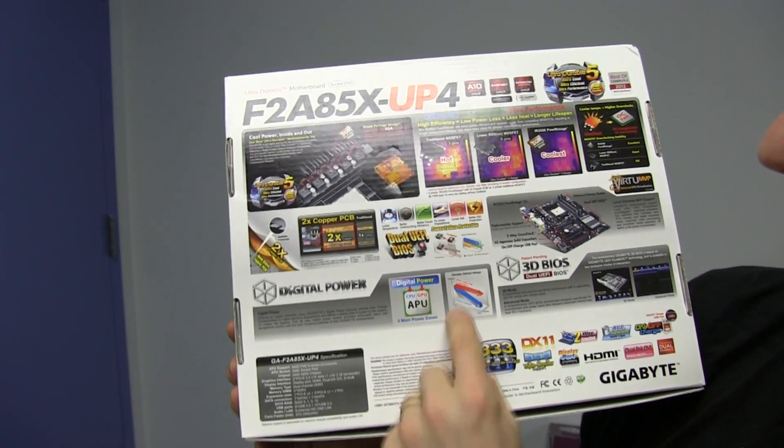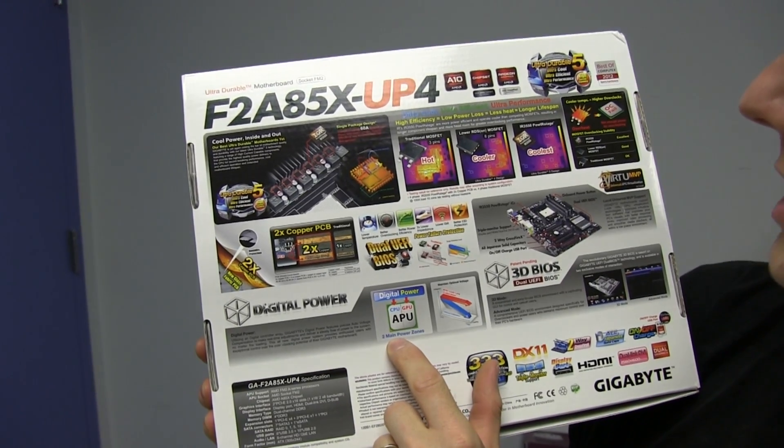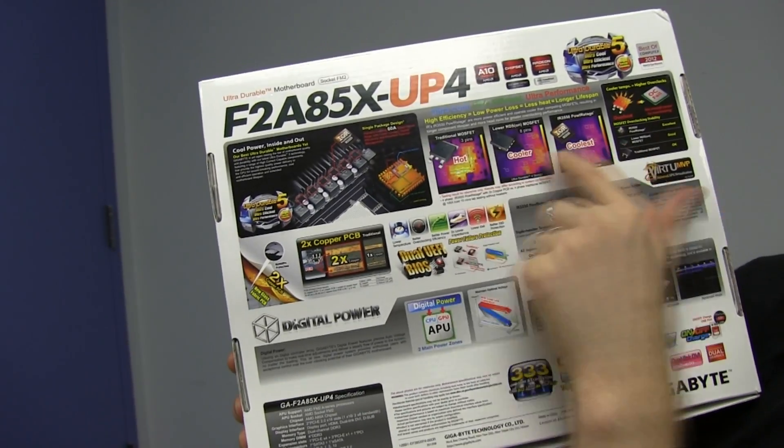Digital power for the CPU and the GPU on your APU — there's two power zones. The gist of it is cooler is better for overclocking and better for efficiency.